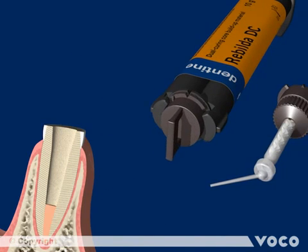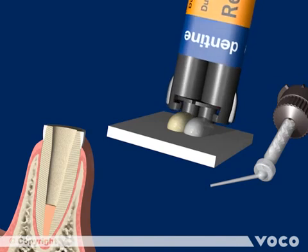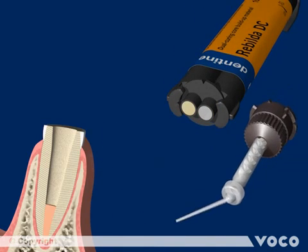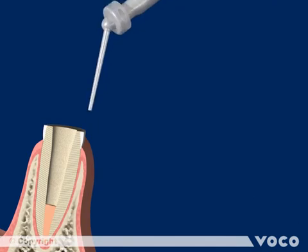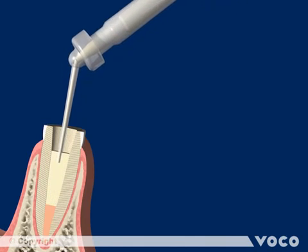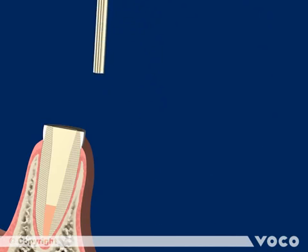Rebuilder DC is a dual curing composite for bonding in root posts and for core buildup. Before using it for the first time, both chambers have to be equalized by pressing out a small amount of material without the mixing tip attached. The mixing tip with an attached Endo-Cannula is then fitted and locked to the syringe by a quarter-turn right. The root canal must now be completely filled with Rebuilder DC, then completely cover the Rebuilder Post GT and place it directly into the root canal without delay.